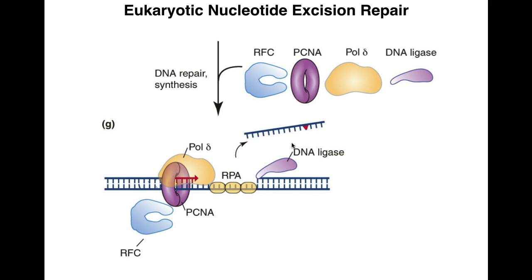That is the global genome repair pathway for eukaryotes, which applies to damaged DNA that is not being actively transcribed. If the DNA is being actively transcribed, the major difference is that RNA polymerase recognizes the damage at the beginning, because RNA polymerase cannot proceed past this kind of damage. There are then a few differences in recruitment of enzymes, but in general the process is largely the same. That covers nucleotide excision repair.